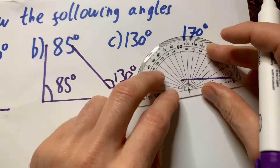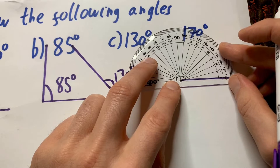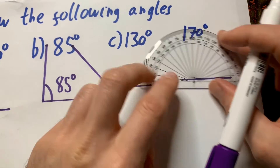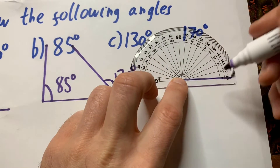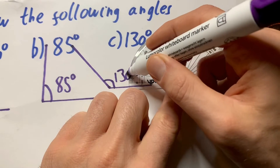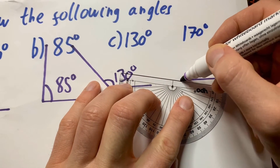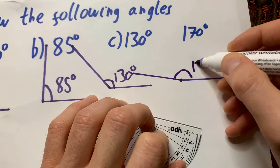Last one. Start from the end here. Always start from 0 — you could start from that side, it wouldn't matter, but as long as you start from 0, that's what counts. So from 0, all around to 170, which is over here. I'm going to go into that one a little bit, which is fine. And there you go.